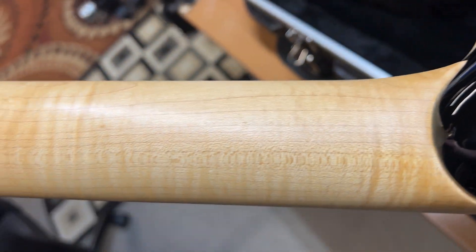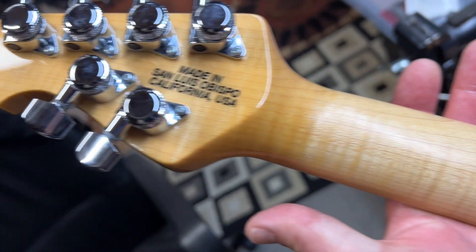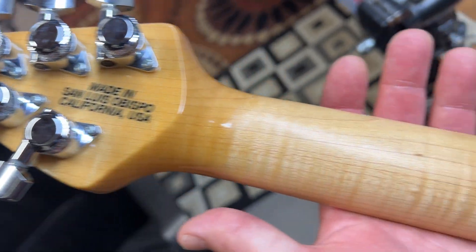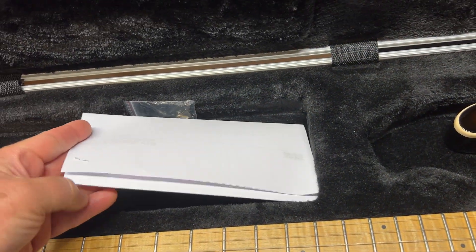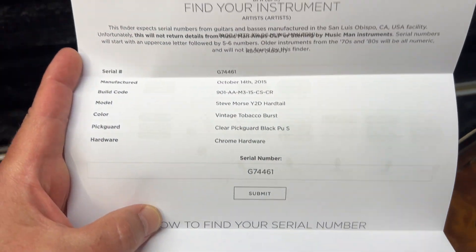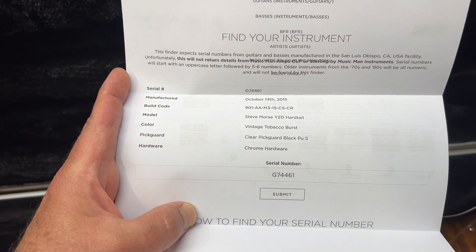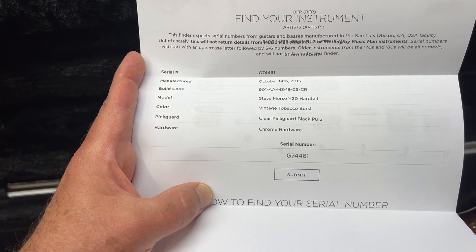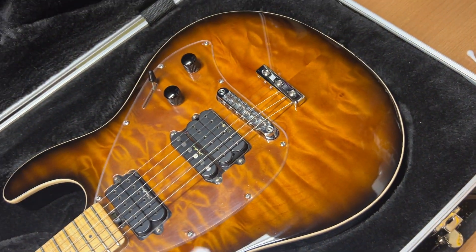The back of the neck has subtle flames and no marks at all, and there are locking tuners. This is just the serial number plate — I'll post a picture of it. You can see it was made on October 14th, 2015, finished in tobacco burst with chrome hardware.